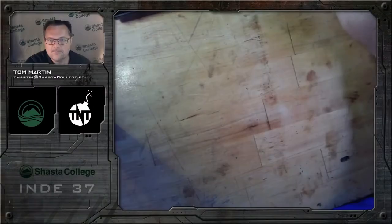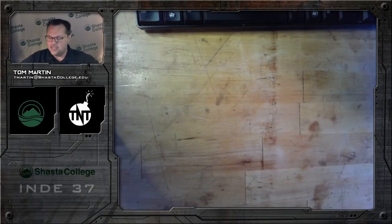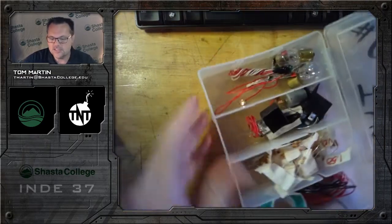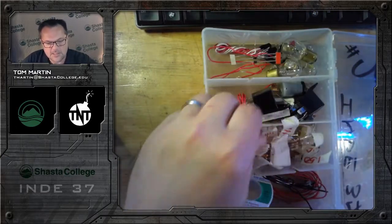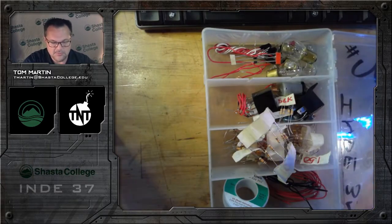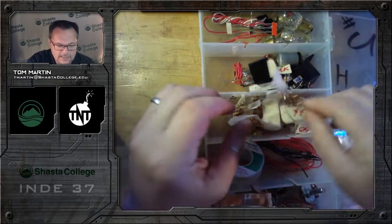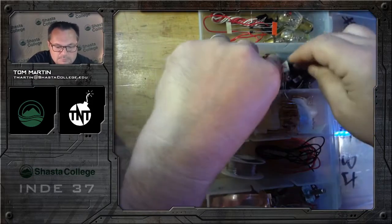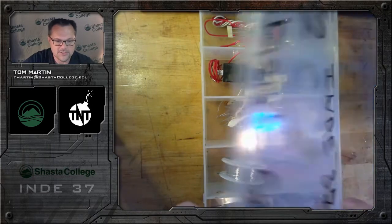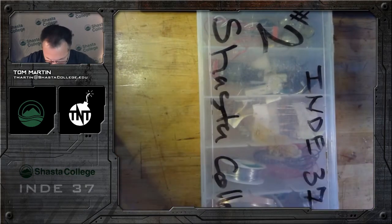I wanted to give you a peek, so I'm opening these up and putting stuff out in front of me. The first thing I'll show you is kit number two here. Some parts are nicely labeled, others are not. You have some foil tape in here, some switches and buttons, resistors, solder, wire, motor, and relay. Everything you need to do the labs is in here.